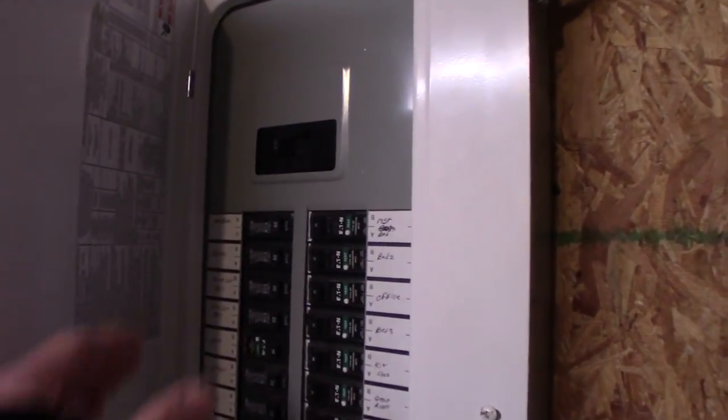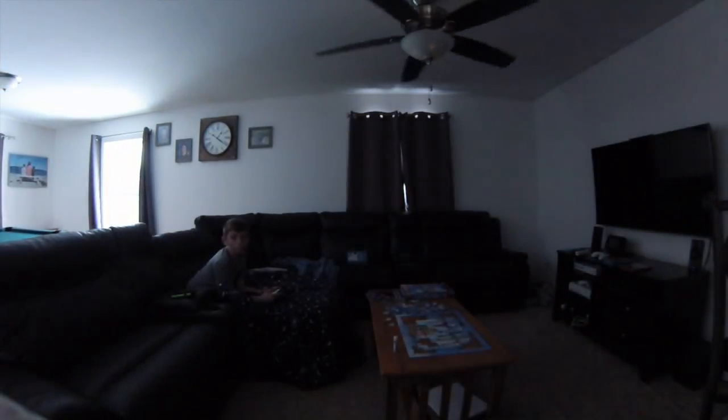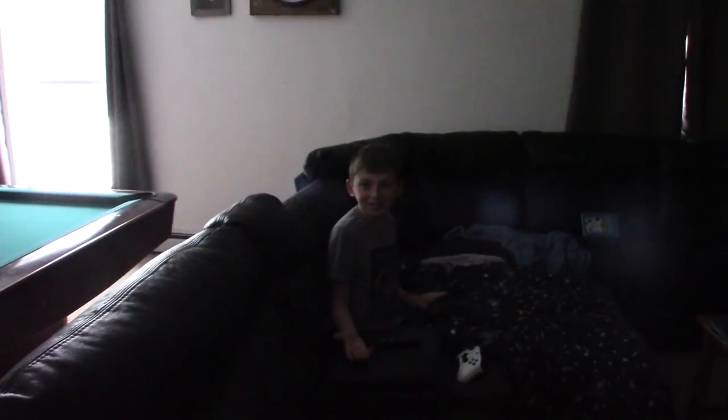Here goes — and everything just turned off. I'll get the generator up and running. So you've lost power, you want to get power back up and running — you want to do it quickly but safely. Shut your main breaker off: rule number one. Number two, shut off every other breaker in your box. Everything must be off. Now it's time to get the generator outside and running.